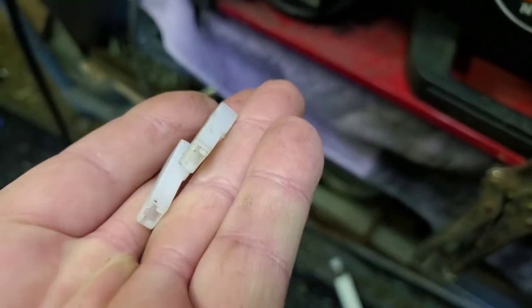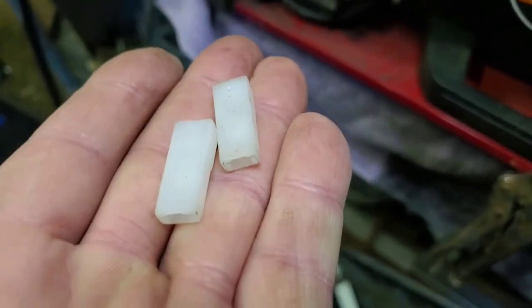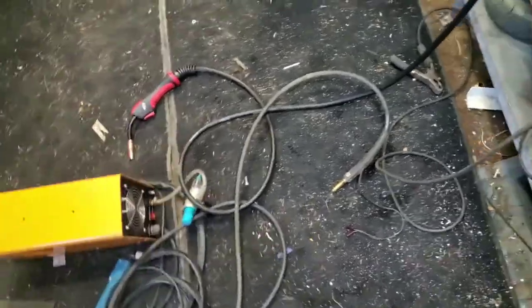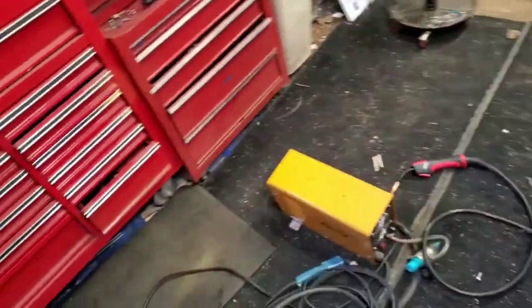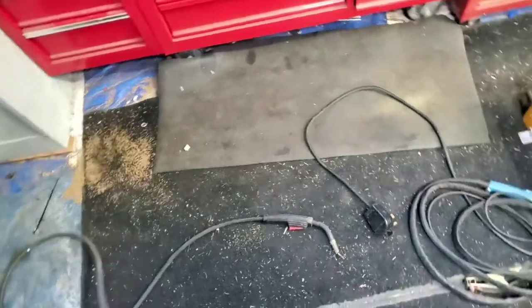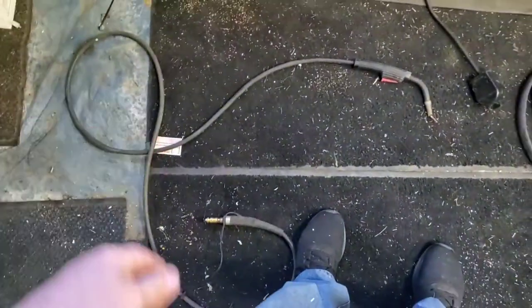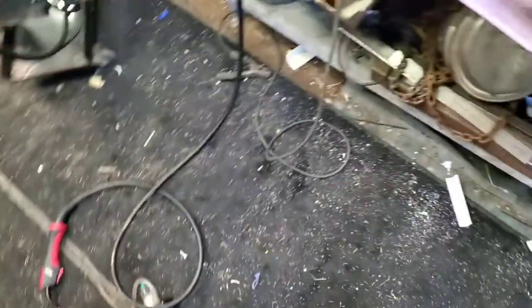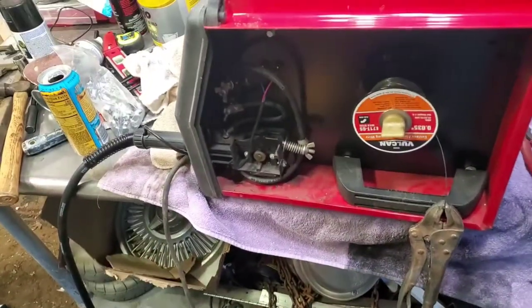The new one I got came with these connectors on the ends which were too big — they wouldn't fit into the slots — so I had to push the clip down and slide these off. These go in my garbage can right there. If I had done a little more investigating I would have saved myself some money, but this one had kind of seen better days anyway. I just throw it to the side, pull the wire out, and throw it to the side.